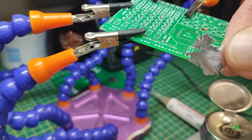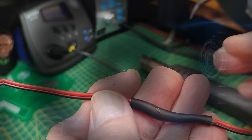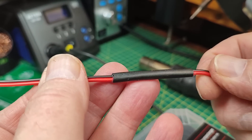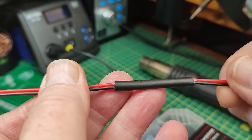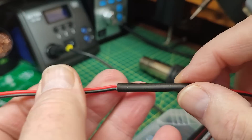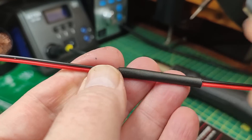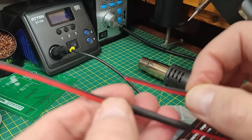Waste not, want not! Now, here we have a couple of cables joined together with heat shrink over the main join. There's something special about this particular heat shrink I want to share, so let's assume we want to join the two ends of a cable together.